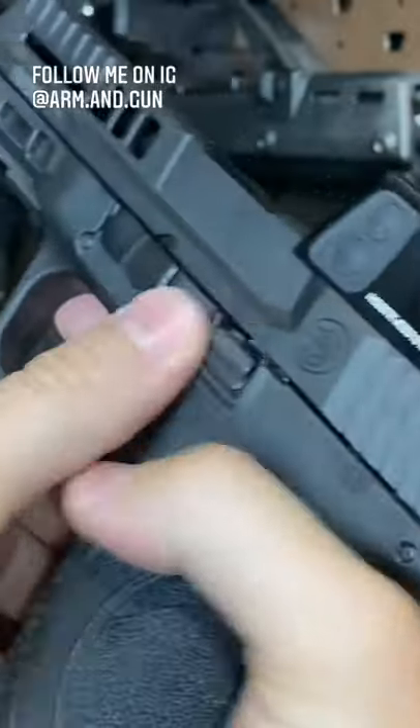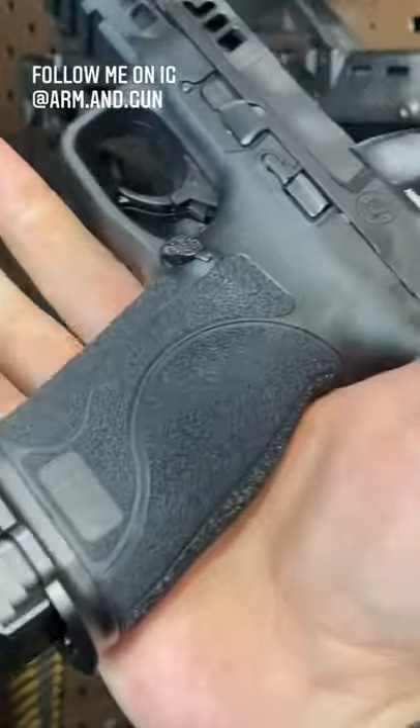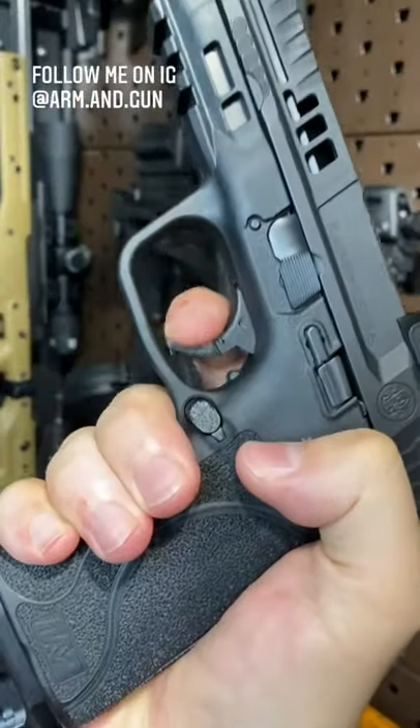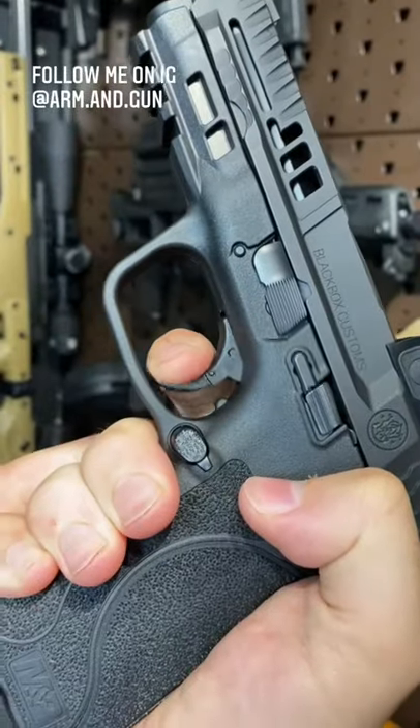Controls: we've got ambi slide release, mag release, your takedown lever's right there. Nice little rail here — throw a Surefire on there. Nicely textured grip, and boy, check out this trigger. Oh, super nice. Nice reset.